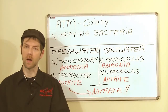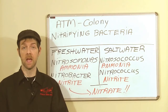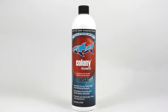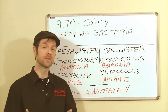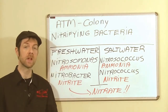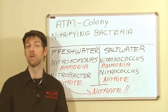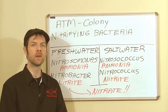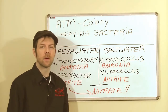I'm Christian Blood with ATM Aquarium Products and I'm here to discuss the ATM product Colony, and more specifically nitrifying bacteria — what exactly this bacteria is, why it's so important, and what exactly is the nitrogen cycle. Whether you've seen it on television, run across it online, or at your local fish store, you may be wondering: what exactly is Colony, and what does it have to do with a brand new aquarium?